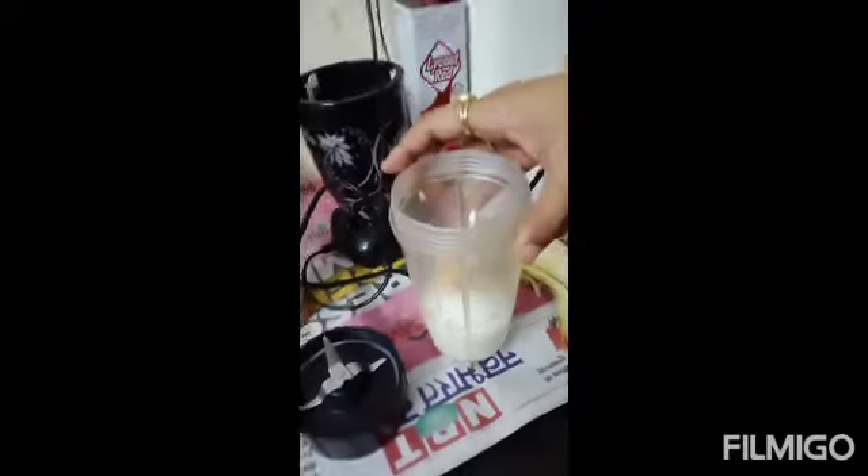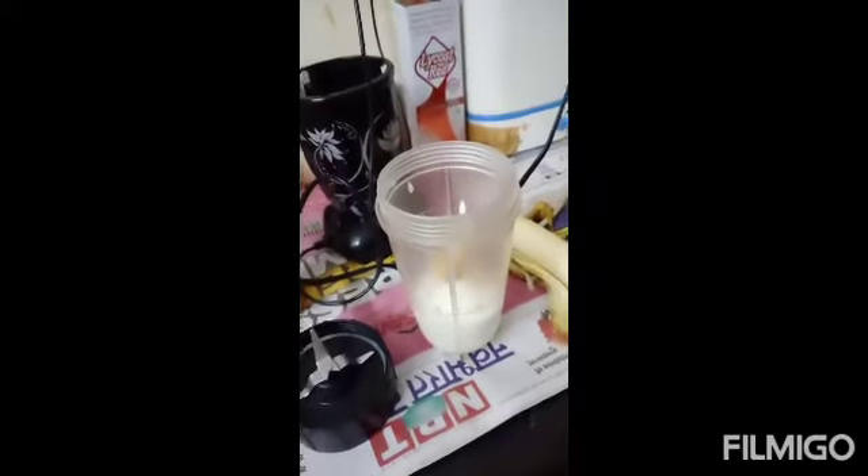So let's first start with our recipe, which is very quick and easy to make. Let's go! I am making a shake and smoothie for before workout.